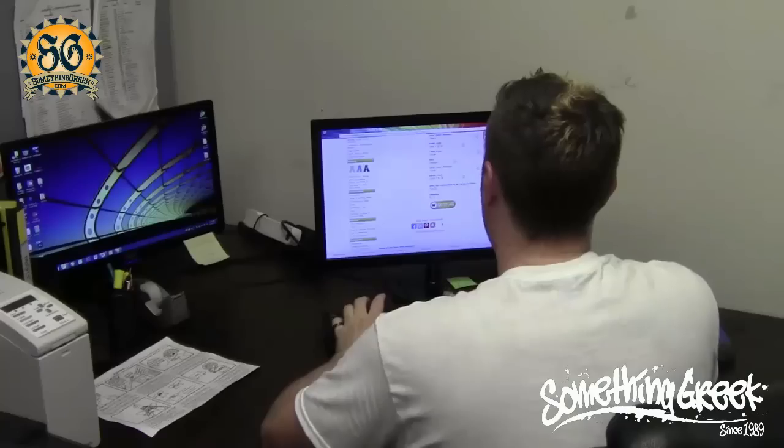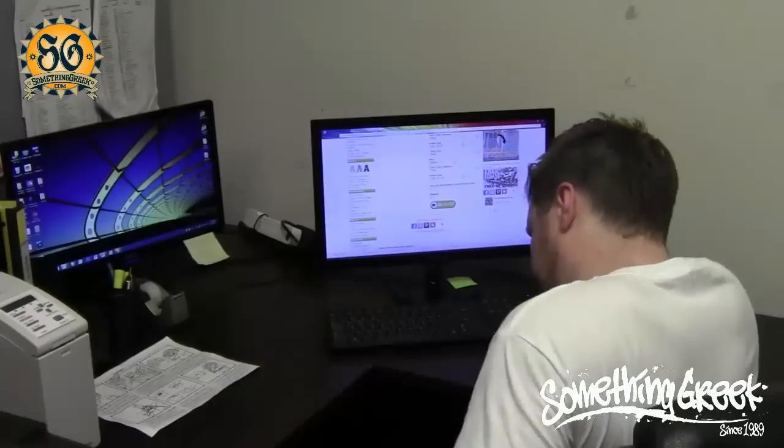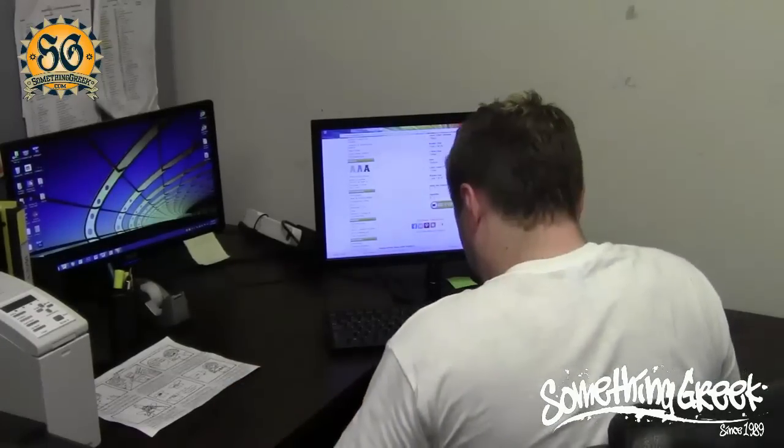What is this? What do I do? I don't want to write out my organization — I just want my Greek letters. So the boy called Something Greek.